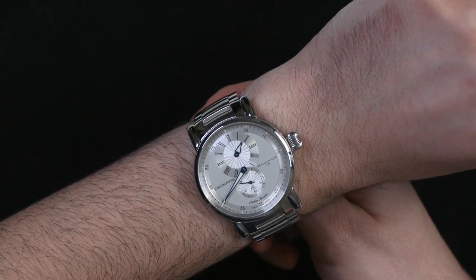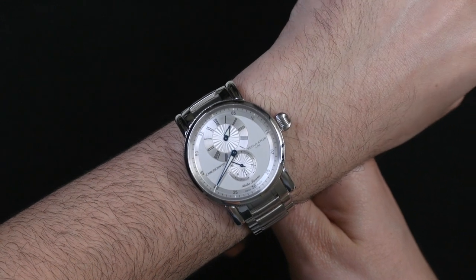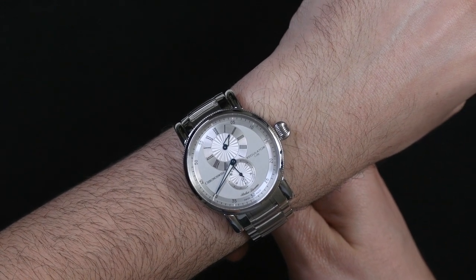You might be thinking that's a slightly challenging way to read the time, and it is if you're used to reading time on a normal two or three hand dial where everything is centralized. But actually over time it becomes quite legible and easy, though there is definitely a little bit of an adjustment period.